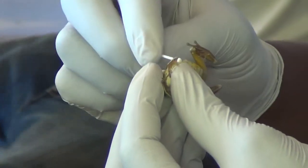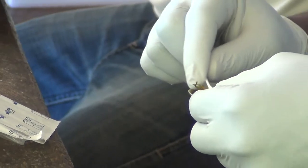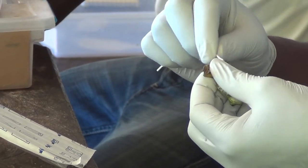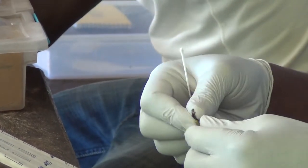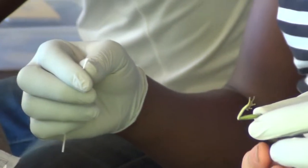As Lovett does the swabbing, I am going to write down the field notes. The field notes will record its species name, the date it was found, and roughly the time it was found, as well as some habitat details. This specimen was found last night between about 7 and 8 p.m., and these frogs like to sit on leaves above the forest floor next to the trail.